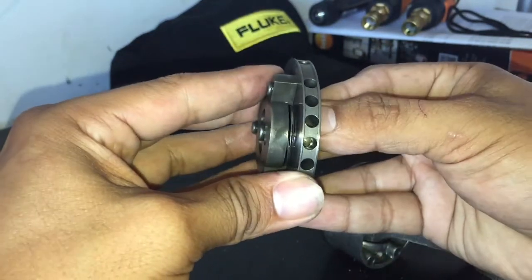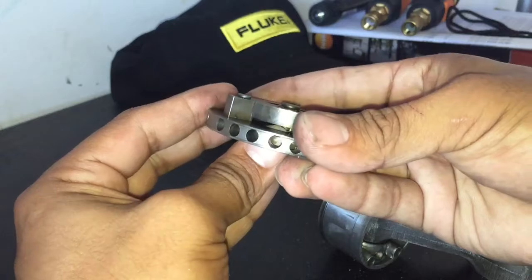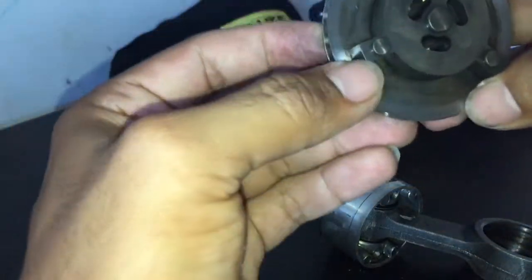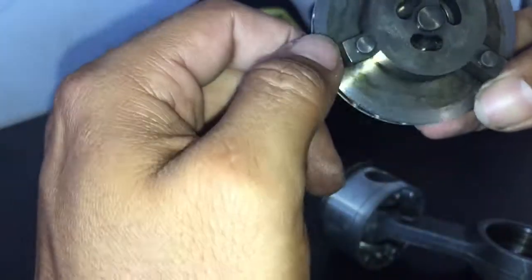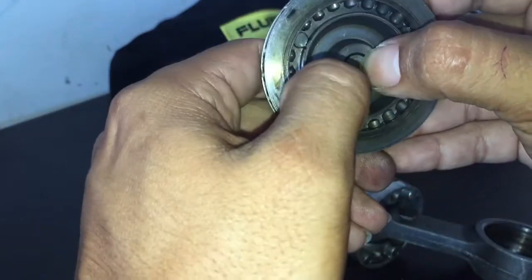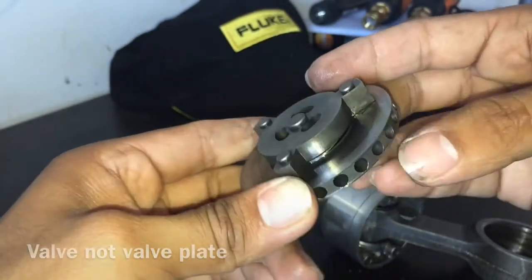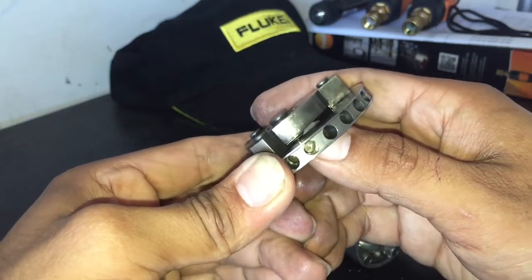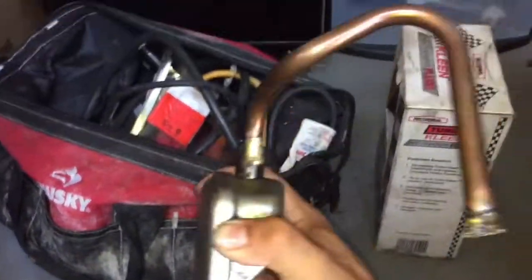The discharge gas goes through there. So here's your intake and the discharge is right up there. I guess this is another valve plate — maybe the valve retainer. Here's the cylinder, and there's the head — discharge side.